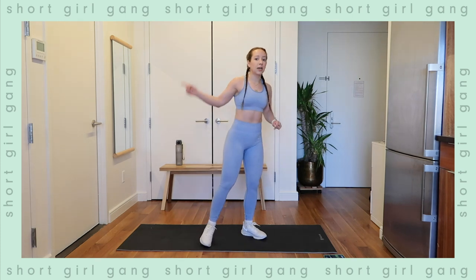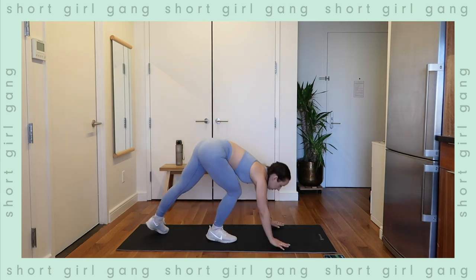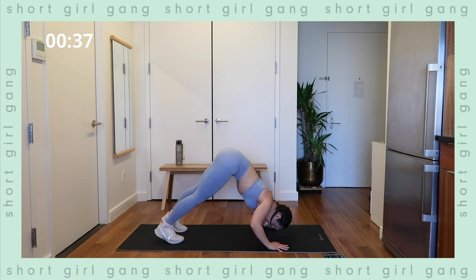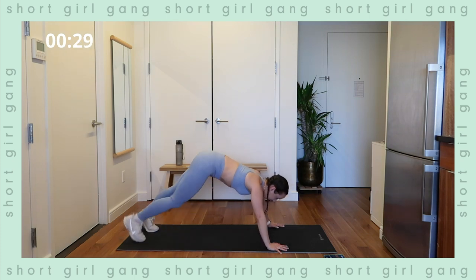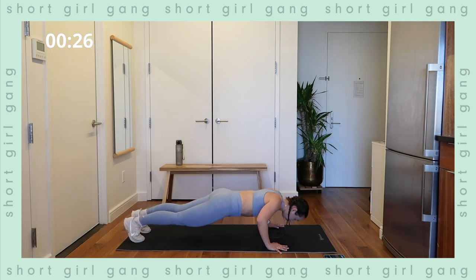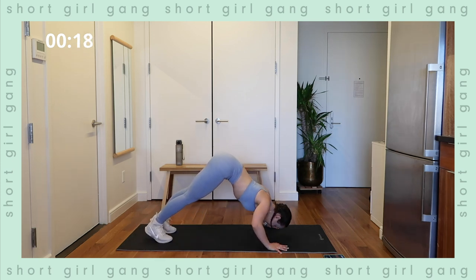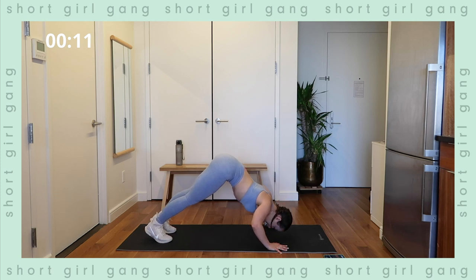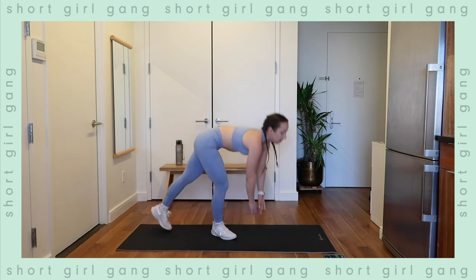Getting into position — remember, nice, slow, and controlled. Three, two, one — exercise. Going down nice and slow and pressing up nice and slow. If going slow is too much, bring the feet out and do more of a regular push-up. You can also do them from your knees at an angle to still target the shoulders. Whatever works — you want it to feel challenging but doable. We got 15 seconds, use that breath. These tempo exercises really get me. Five, four, three, two, one — whew, shake it out.